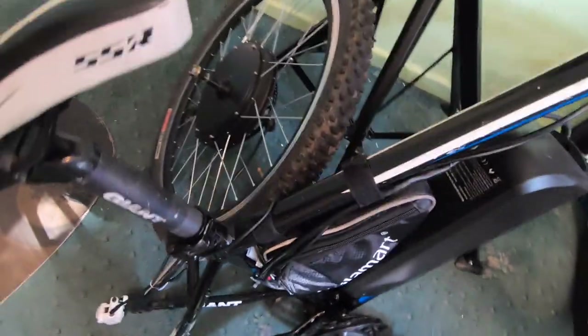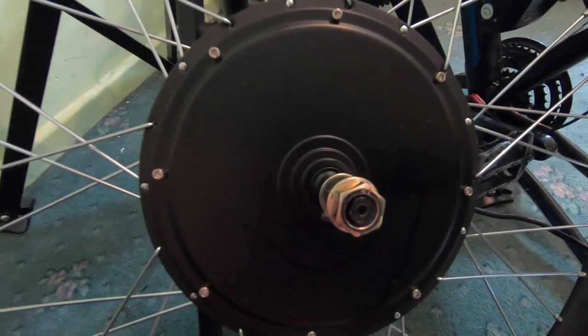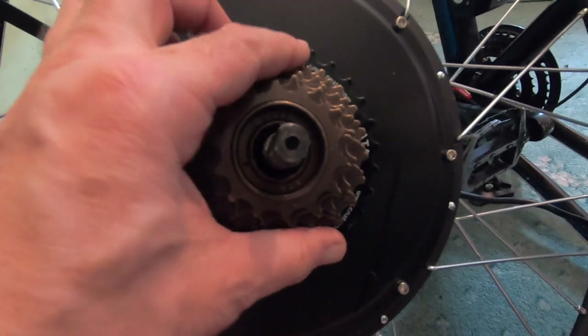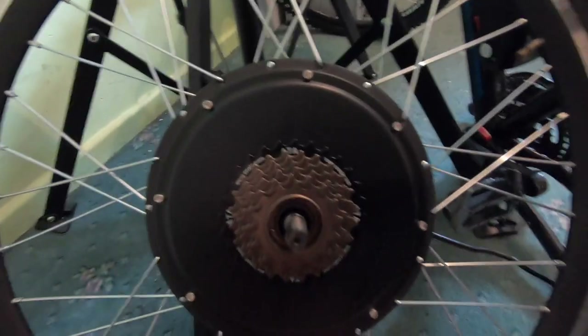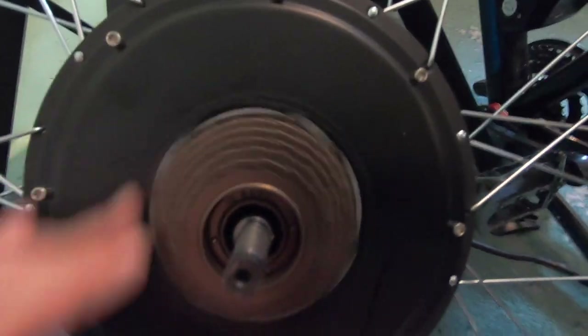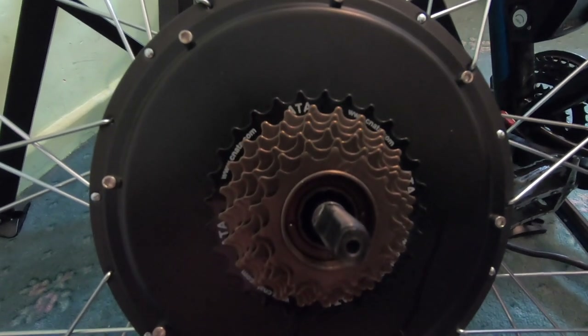I've got the bike there and the wheel off with the cables still connected. I've learned how to put a cassette on — you just screw it on until it's tight and won't move. Then you get this tool from the X Tools box, put it on, and give it a tighten. That's it on — a quick job. Now to get the wheel back on.